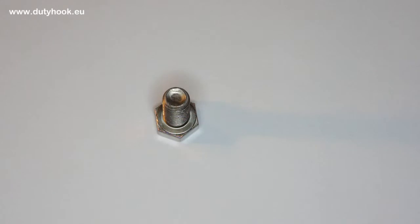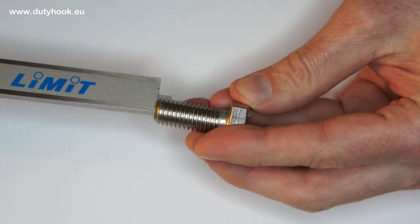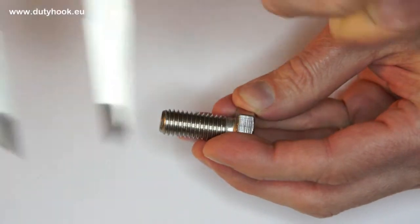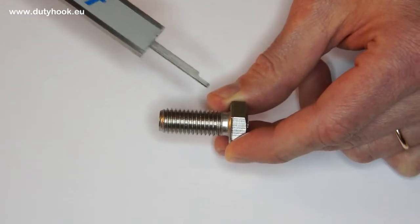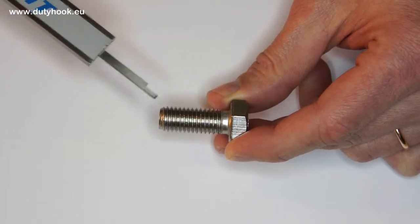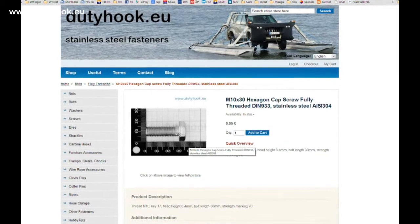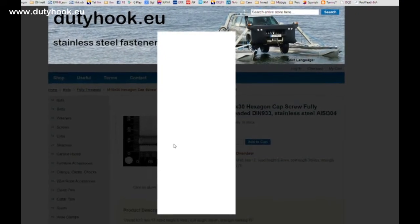Second, we measure the length of the thread. Let's see — this is about 30 mm. So the bolt dimensions read as M12x30. Here you can see a picture of this bolt, like all the others, on millimeter grid paper.